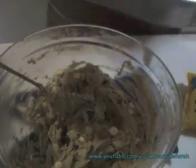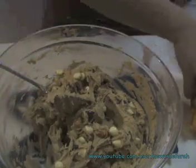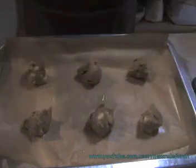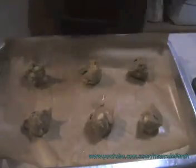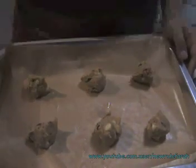Once you have that all combined, you're just going to put it onto your tray. They said to butter your tray, but I just want to line it with paper. I'm going to make a few batches — I'll put six on here first and then let them cook.